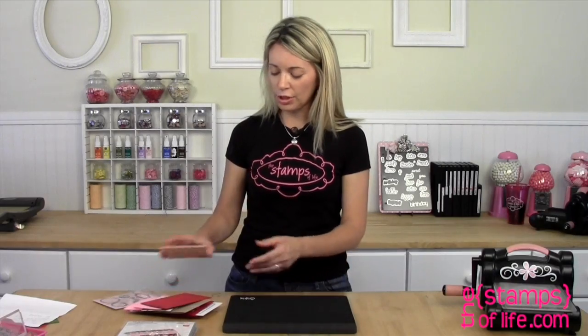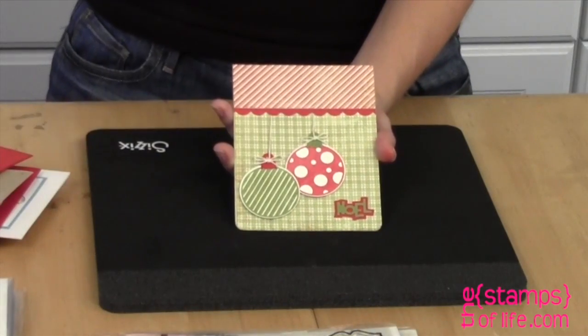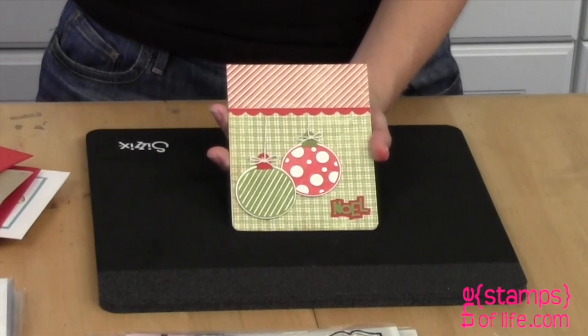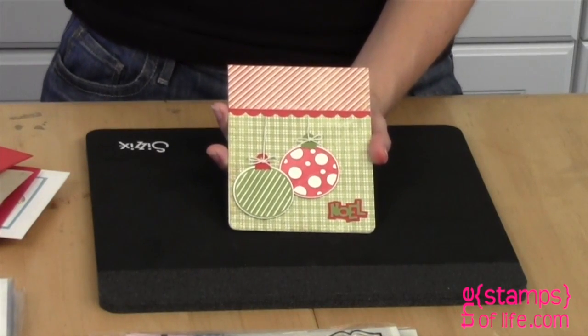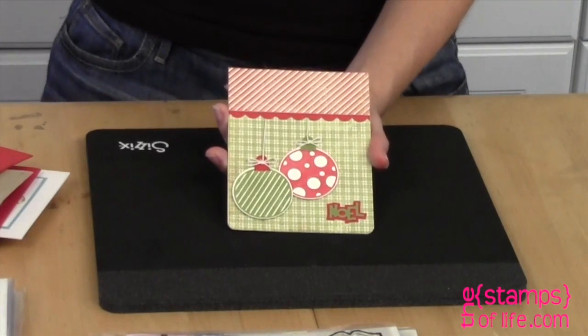Now I have lots of fun samples to share with you. This one is by Francis — look at that dot! Isn't that stunning? That dot just has a real wow factor. I love that one, and that Noel die is adorable. I wonder where that came from — coming soon!